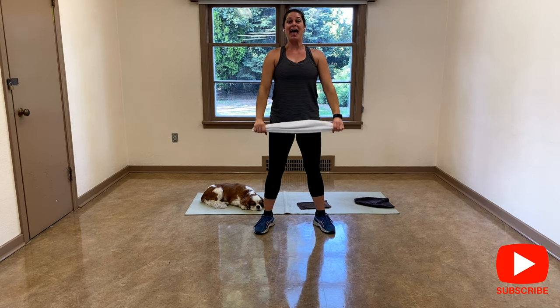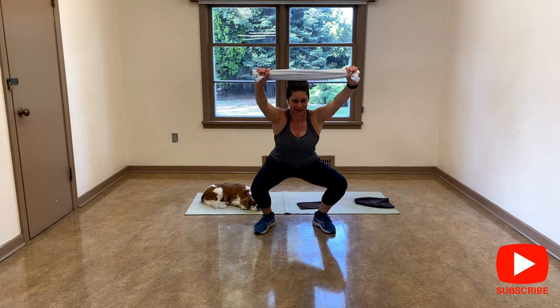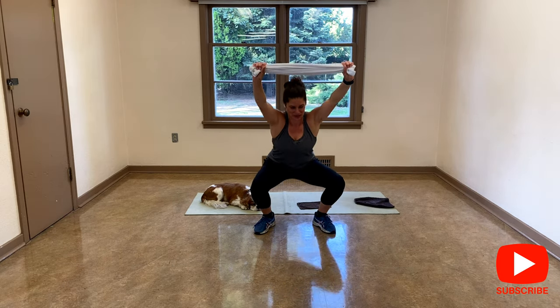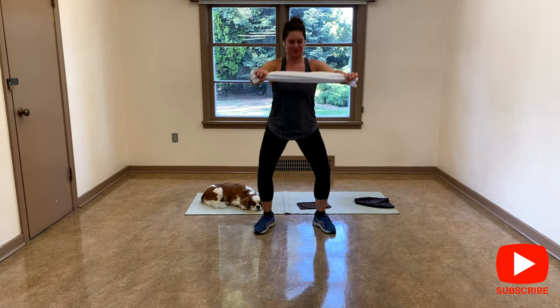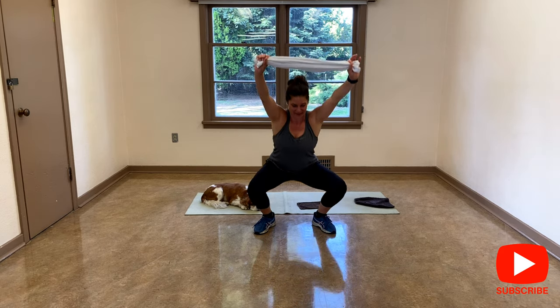Down and up. You decide how deep you can go. Beautiful. Four, three — I know I'm tightening my shoulders, that's why I have a hard time bringing my arms higher. Make sure you're keeping the shoulders down. I'm going to go for one more.